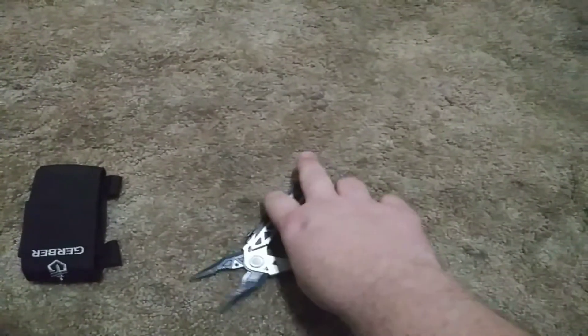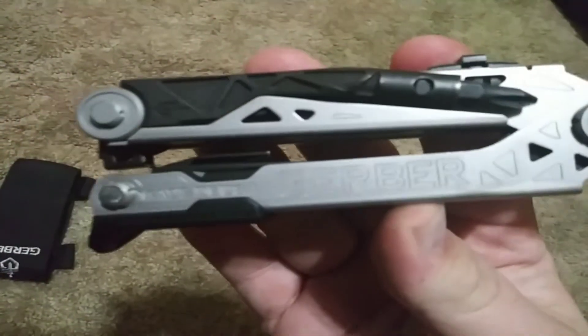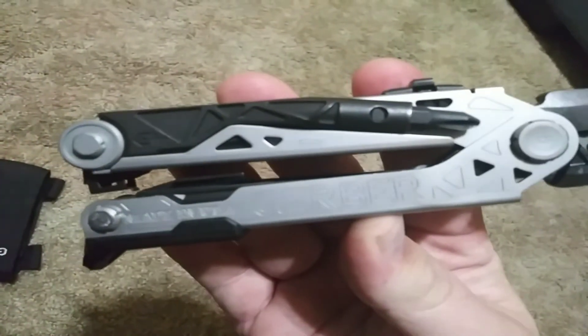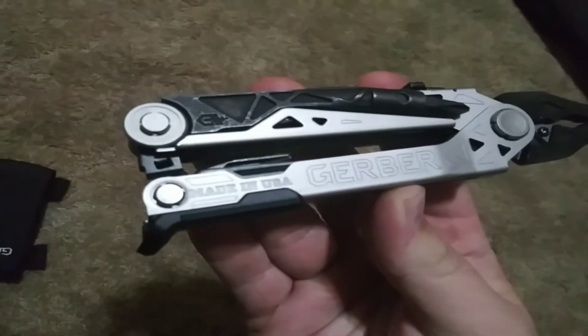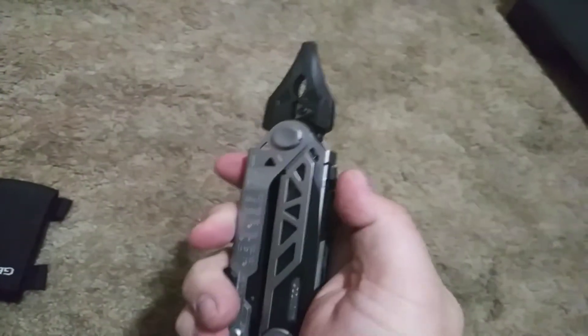It doesn't have as many functions as some multi-tools out there, but it is a Gerber made in USA product, which I like because I like things made in the United States. It has a full Gerber warranty — they are wonderful.